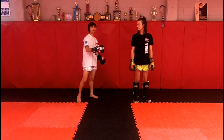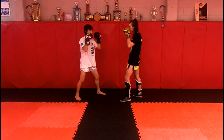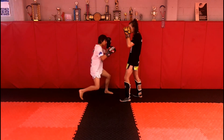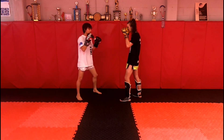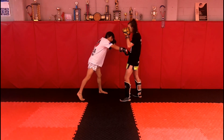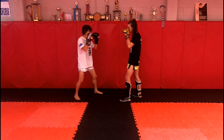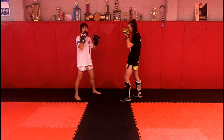Now we're going to move on to the straight to the body. We're punching with the cross — our rear hand — dropping down and bending our knees. A common mistake is people leaning forward and leaning down to get that punch. You don't want to do that. You want to step in and bend your knees to change height, then come back up.